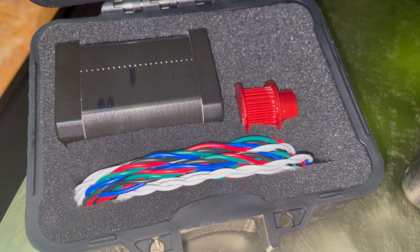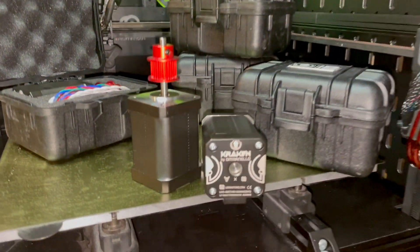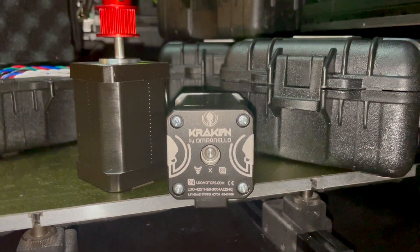Included with each motor are motor and thermistor cables. Each motor has a thermistor installed to monitor the motor temperature. Also included in the kit is a 30T 2M GT pulley, bore 5.